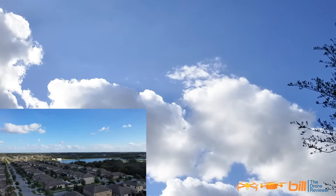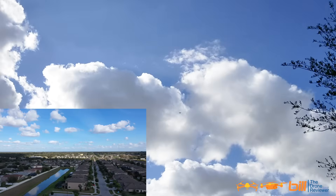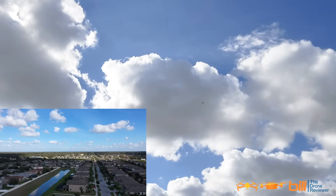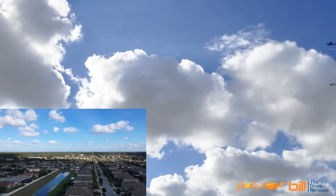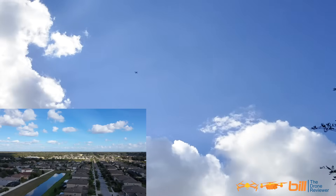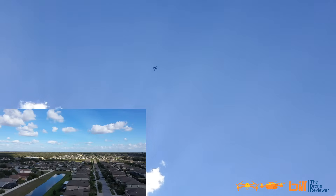Alright, now we're going to go ahead and turn it around — we're still in P mode. Now the drone is overhead and I'm going to switch it to tripod mode, which is going to slow things down here.